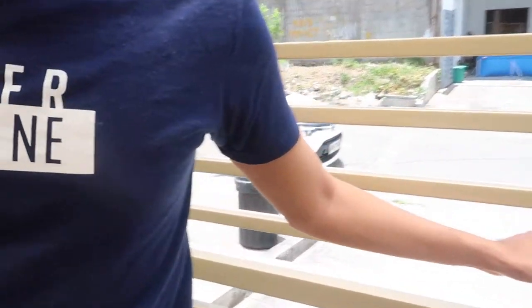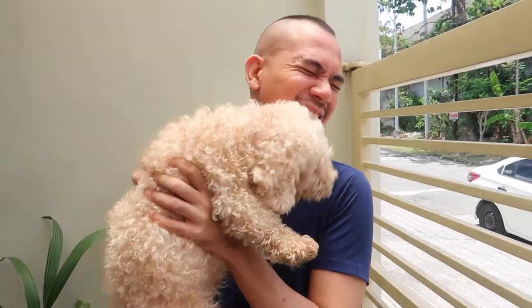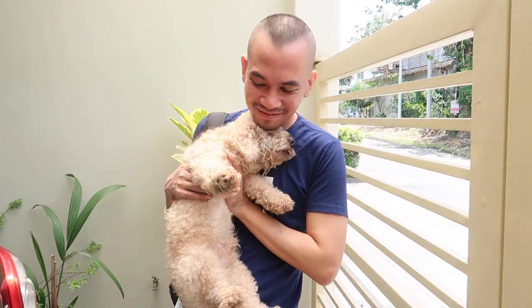Someone's excited — oh my gosh, look at his tail! Super missed Kuya Martin. Oh, he just took a bath.